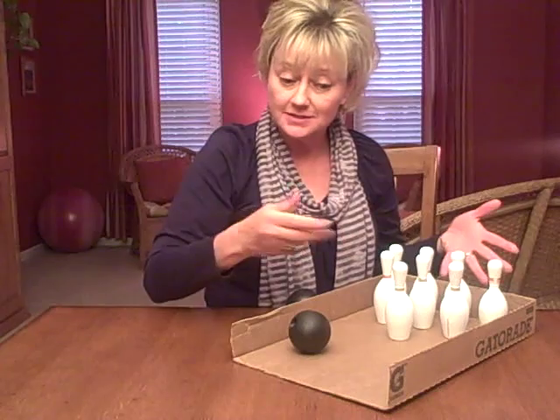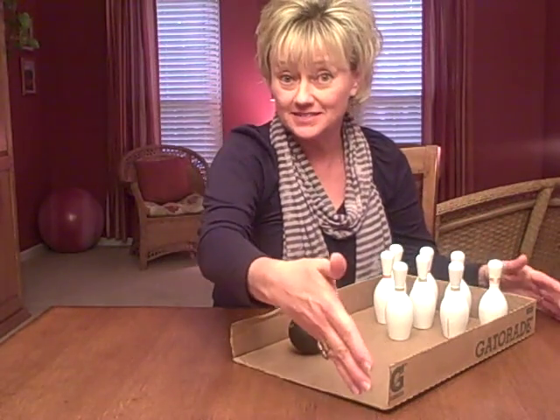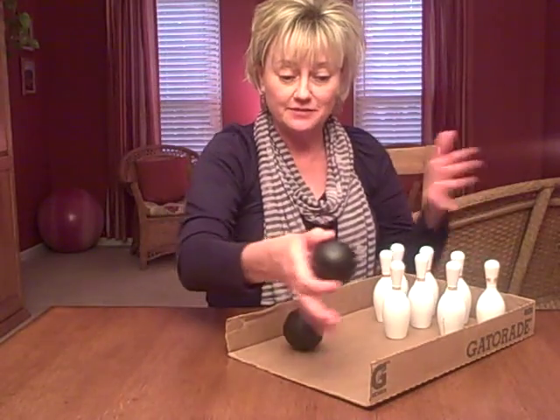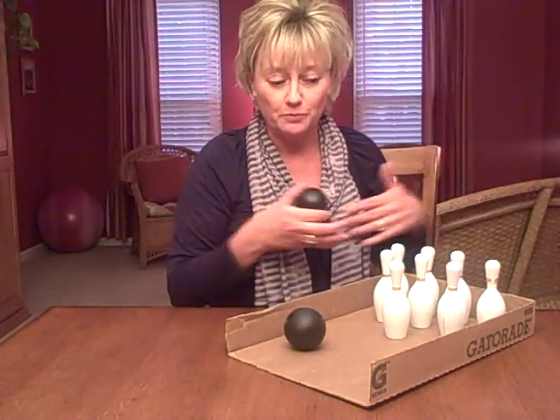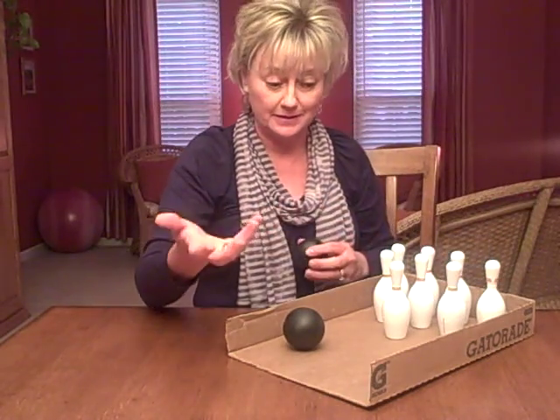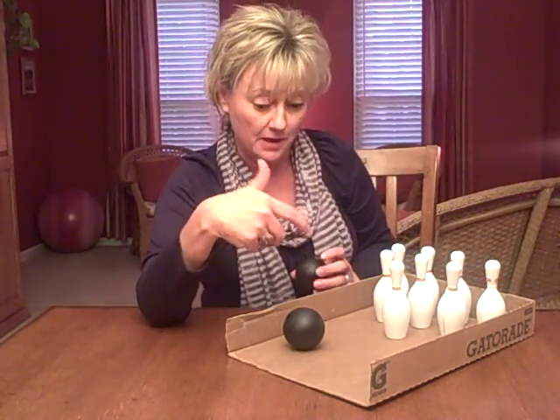You line up the bowling pins — I like to line them up in a box. This is a box that Gatorade came in; I cut off one end of it. It gives you a little bit more containment so the bowling pins aren't scattering all over the room, making it easier to pick up, clean up, and reset the game.